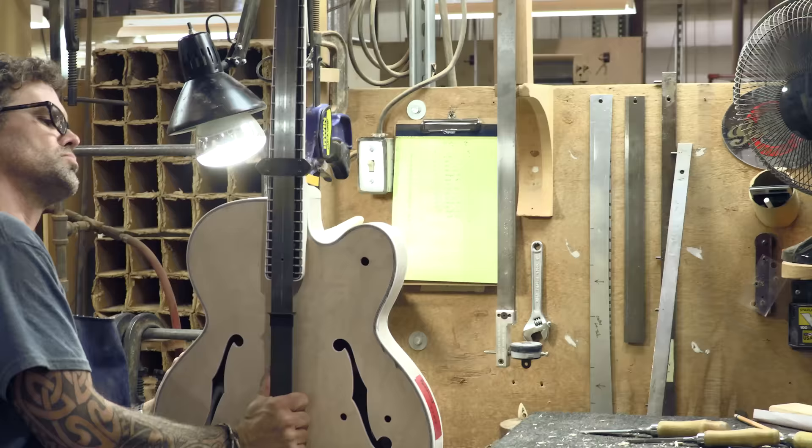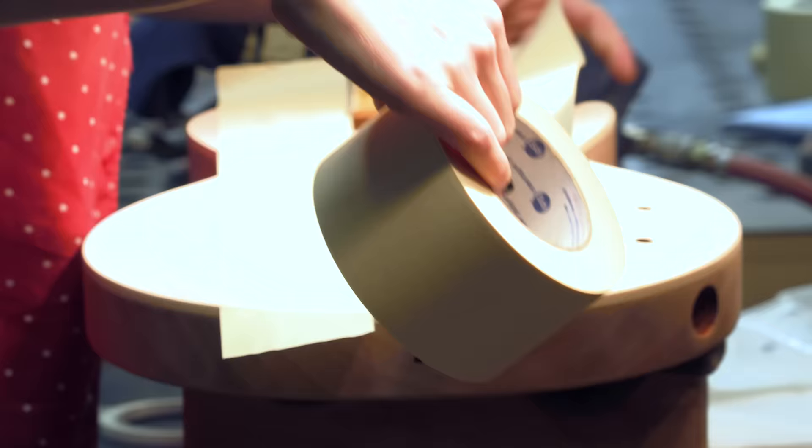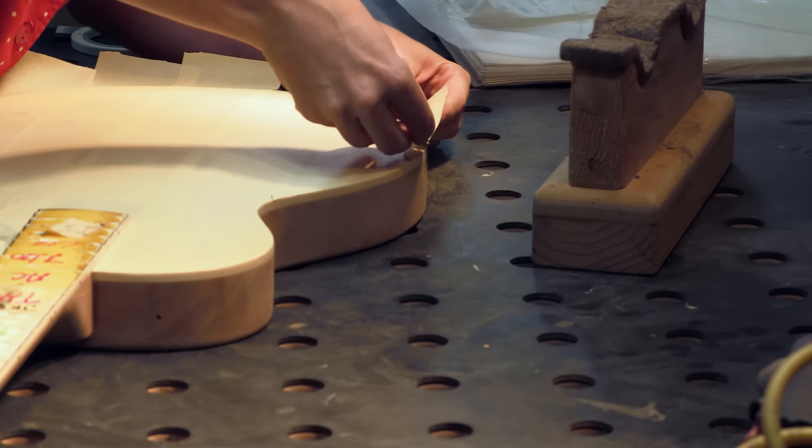Their relation to Gibson USA is simply that they're part of the same company. They do their own thing — they procure their own raw materials, employees, design their own product. Out there, we build the historic reproductions. The endeavor is to build a guitar that's historically accurate to the original as humanly possible.